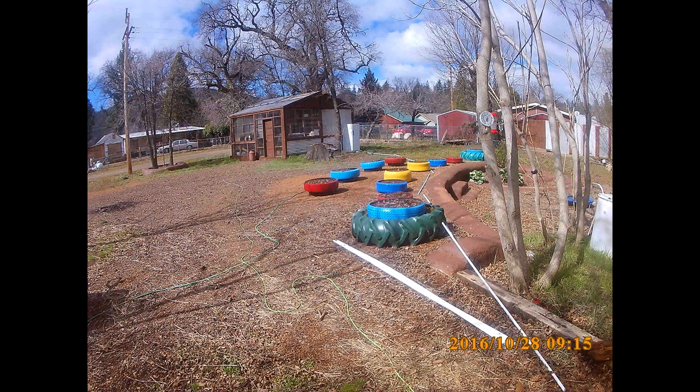This is the view from my trailer over to the shop. As you can see I'm running the PVC pipe with ethernet cable in it through the garden area. I had over 100 old tires and rims here when I bought the place, and I gave a lot of the good ones away to people who needed spares for their car.